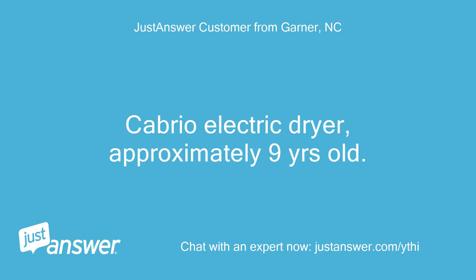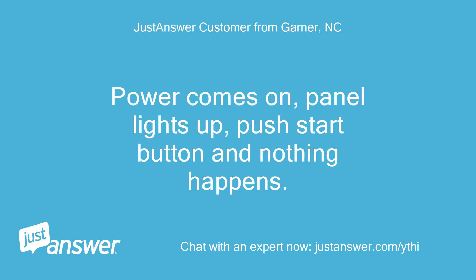Cabrio electric dryer, approximately 9 years old. Power comes on, panel lights up, push start button and nothing happens.